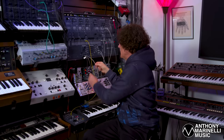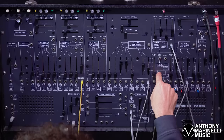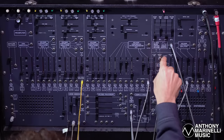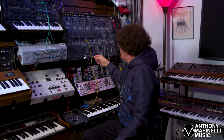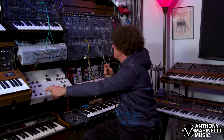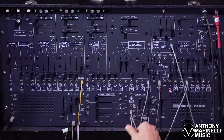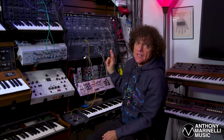I'm multing it, so that means I'm making two of them. One of them is going to this trigger input, so it'll fire both of these envelope generators — firing them in time with the track. The other multed signal, that sixteenth note gate coming from the Dr. Click, is going to the external input of the sample and hold generator.